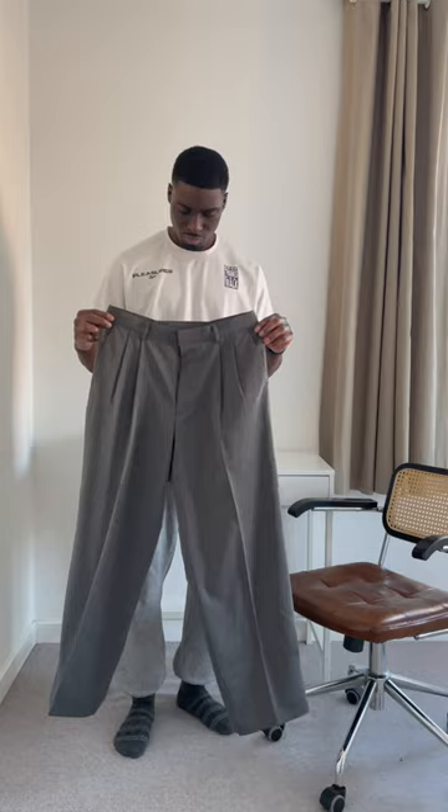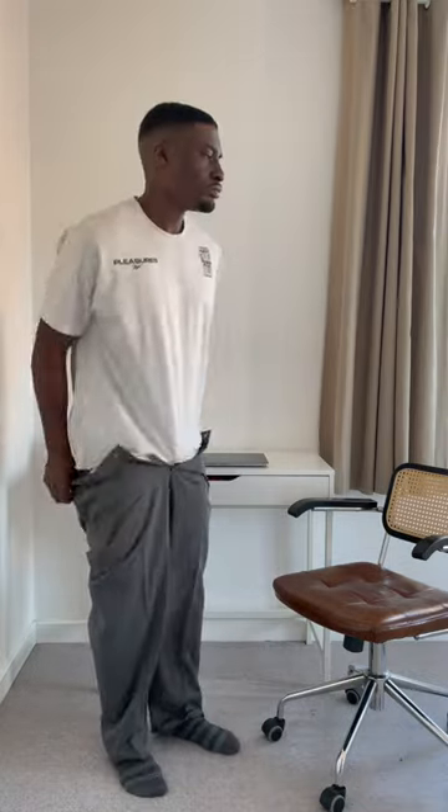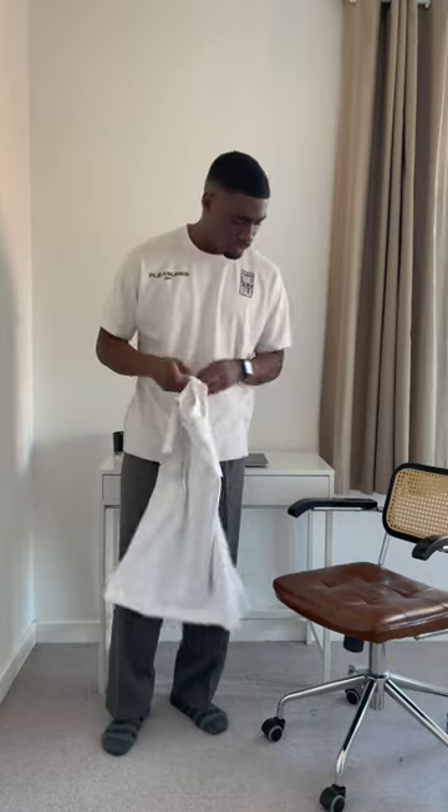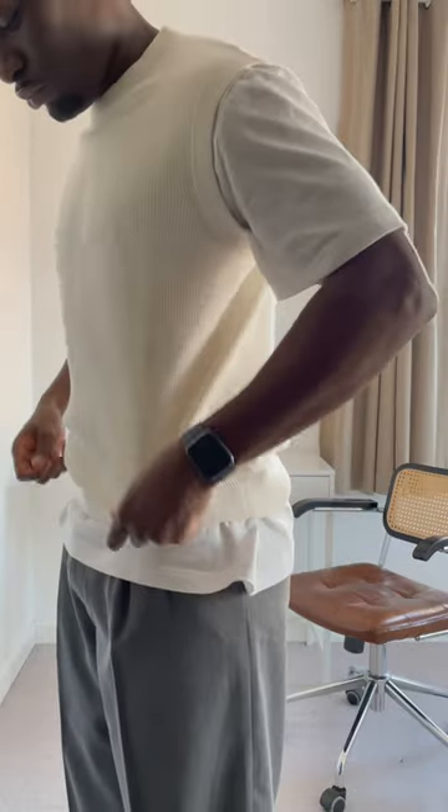For legwear today we have the olive clothing trousers in grey, a clean pair of trousers with a nice pleat detailing. On top we have the Arkyt Relax Fit Tee, layering today with this COS knitted vest. Rings: sons of craft and a vintage one.